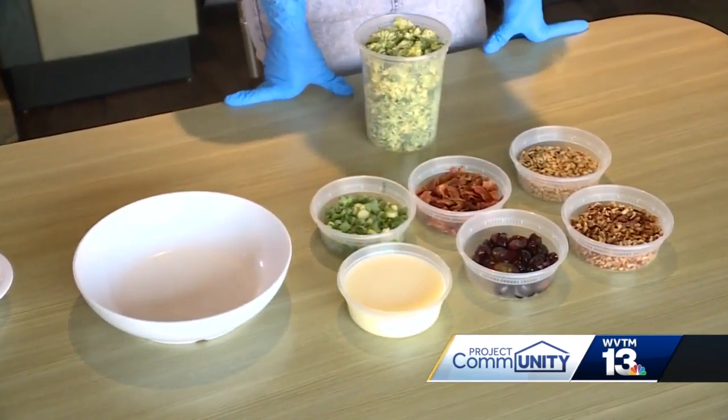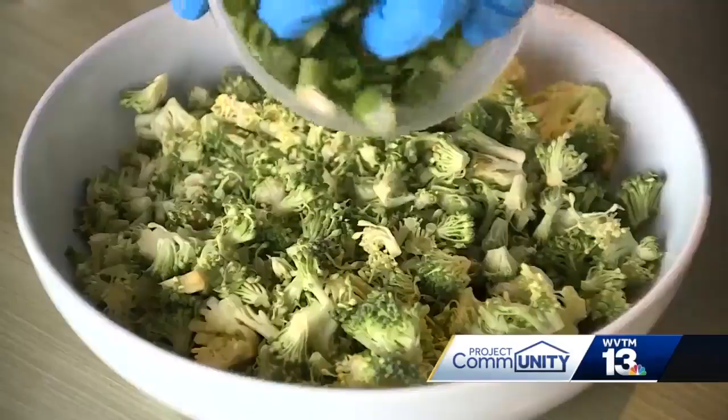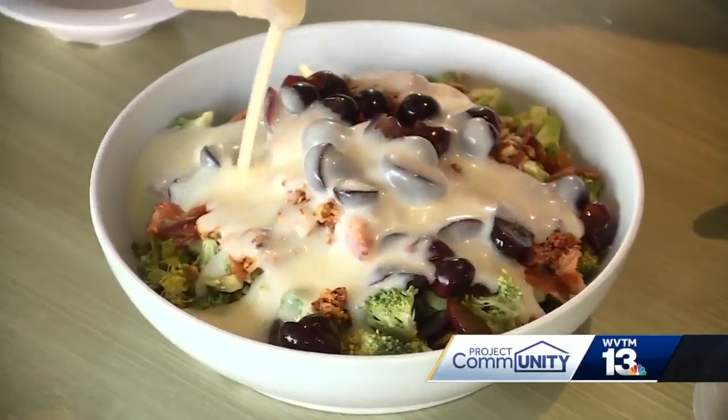We chop our ingredients really fine so that you're getting a little bit of everything in each bite. Broccoli, green onions, bacon, sunflower seeds, spiced pecans. The grapes are cut in half, and then our dressing.